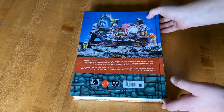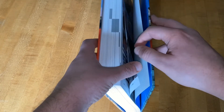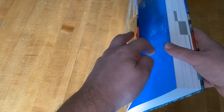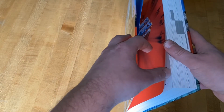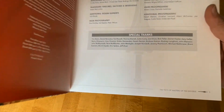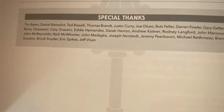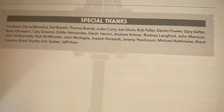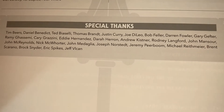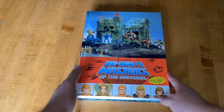I do want to show this and then we'll wrap it up. This book is 752 pages. In the Special Thanks section, there is my name — pretty cool!